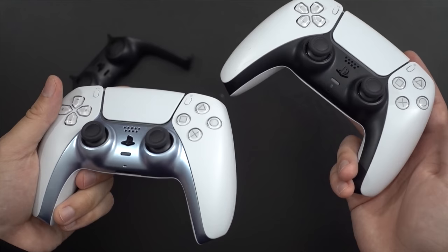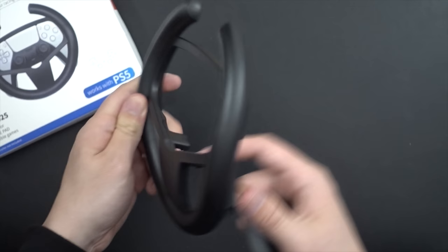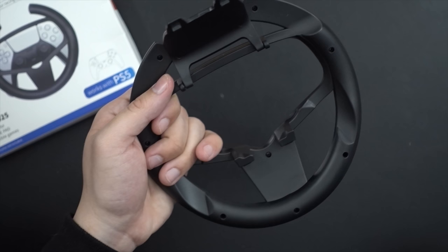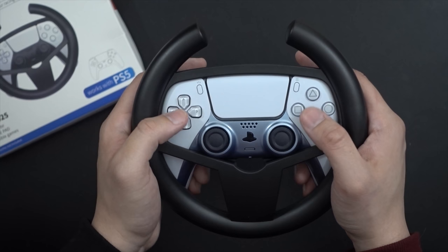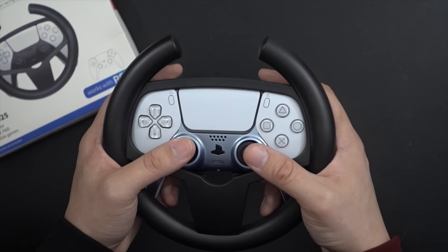So this racing wheel thing — you take it out of the box and it's got a back cover piece that you need to attach, which will securely hold your DualSense controller. To its credit, once you've got it set up, the controller will be well secured and it's not going anywhere. But right away when you hold this, it's just dumb. There's zero point to this thing. All it really does is add unnecessary bulk, and it's more difficult to reach the sticks or trying to hit L1, R1, L2, and R2. This thing is just an utter waste.